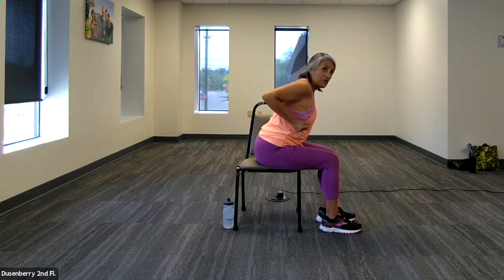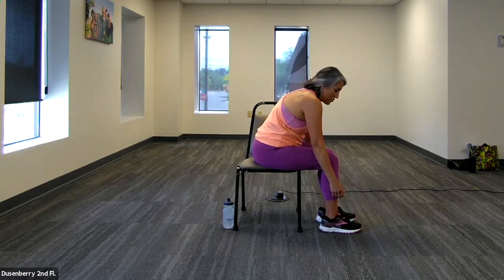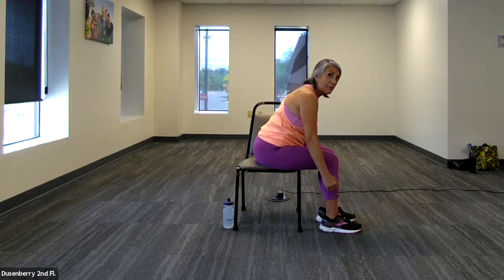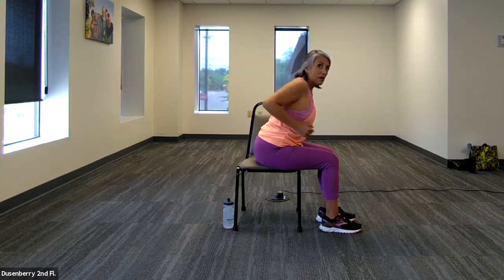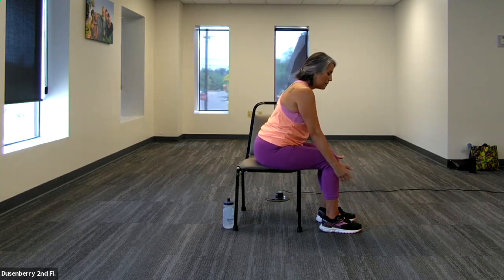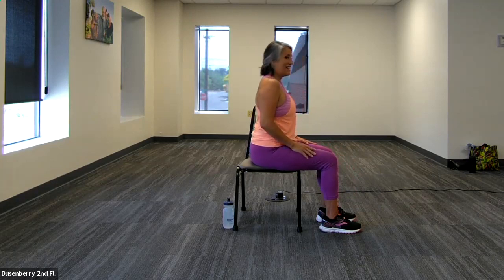Now I've taught you to do it right — let's go back to maybe an old habit. Let that back just round, maybe do it quickly. Is this something you used to do? Now let's get that alignment back and do the next five with good form. Can you feel the difference in that upper back working? Big breath in as we come forward and exhale coming back. Go ahead and sit back up.